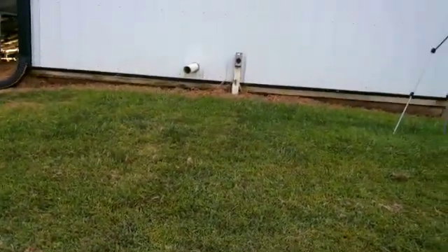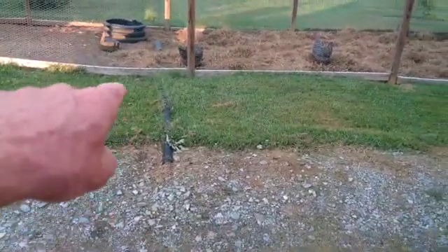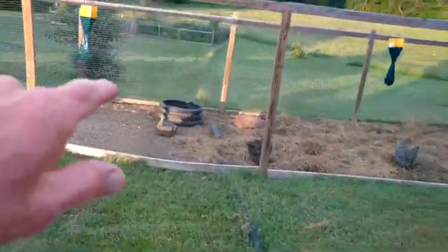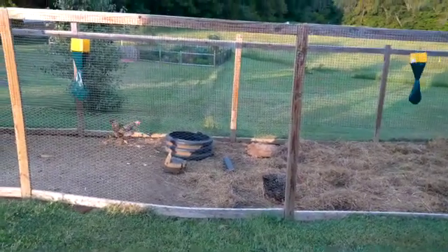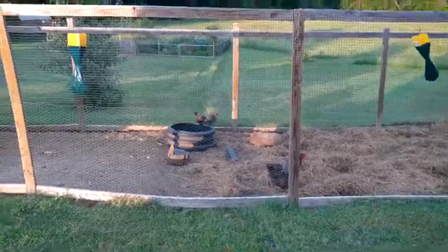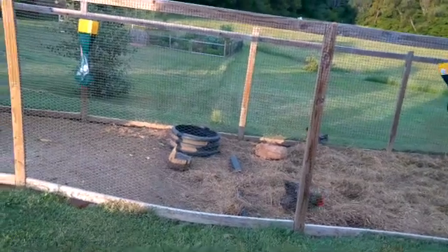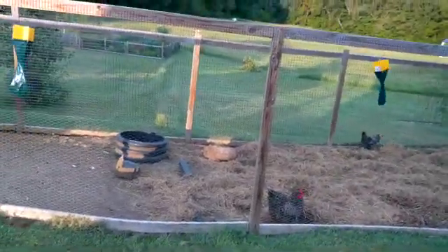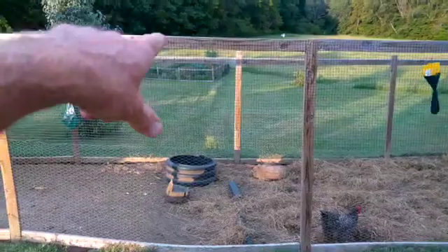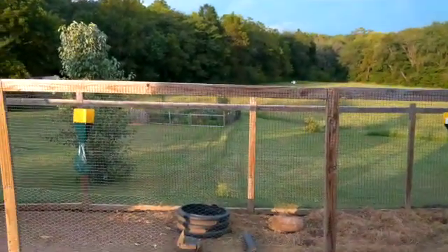That black 2 inch pipe comes out just underneath that outlet there, and then it goes underneath the driveway. You can see it above the ground going through the chicken yard — it's still on top of the ground there, the grass is just growing up around it. I am going to bury the entire line but I wanted to wait until I was sure everything was working well, which it is now. So here in about a month or so — this is the end of August — I'll bury it. Because it's black it gets hot in the sun, but that grass growing up around it has kept it nice and cool. Then it goes all the way down to the corner of the garden.